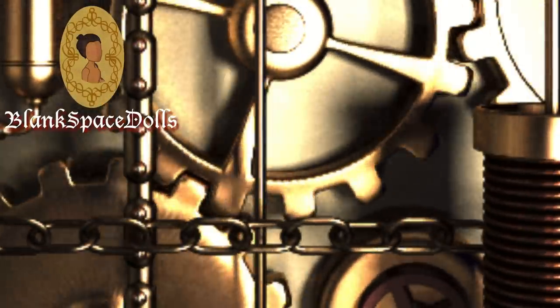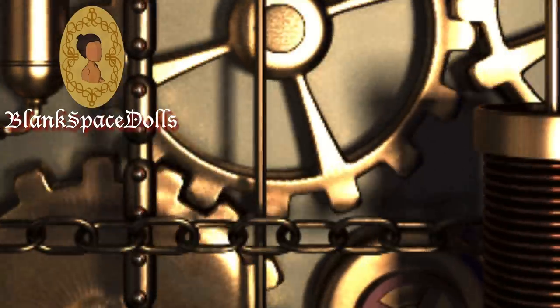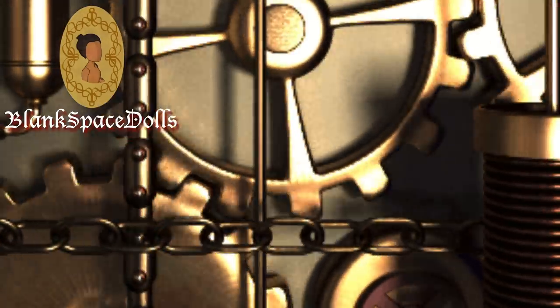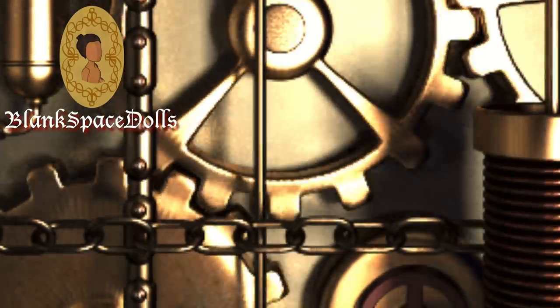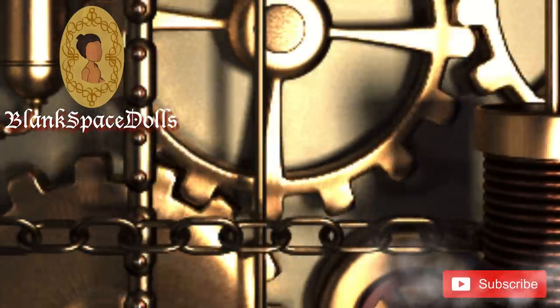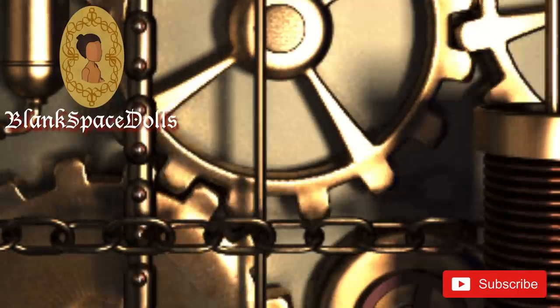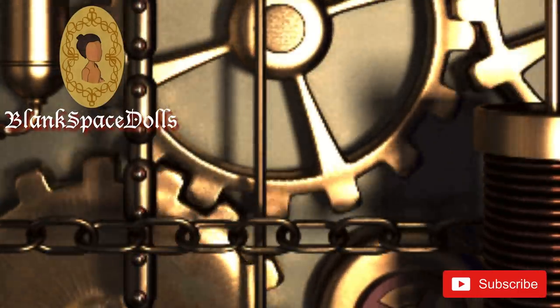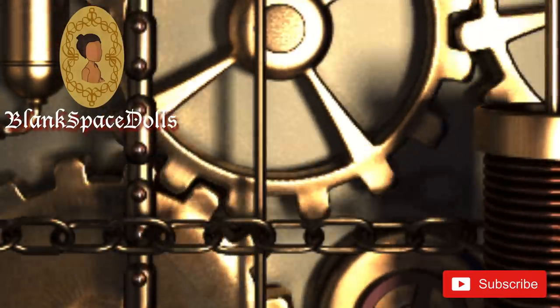Howdy spacers and welcome back to Blank Space Dolls! For this tutorial I decided to show my version of a steampunk inspired doll. Before we get into the main event, be sure to hit that subscribe button and tap that notification bell so you don't miss any of my future projects, and let me know in the comment section below if you have any ideas for future projects.